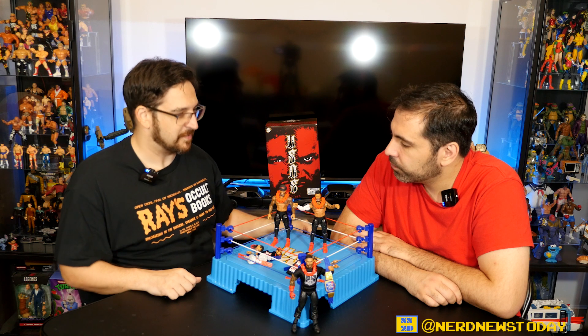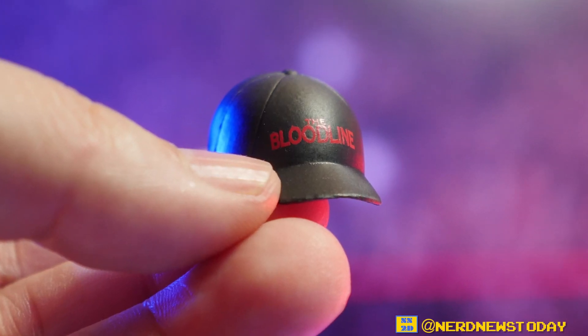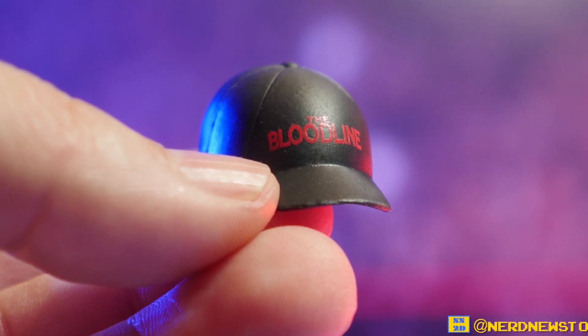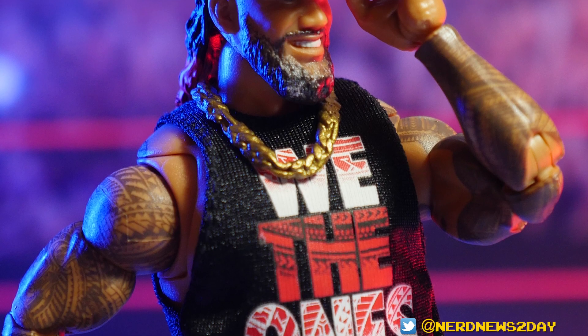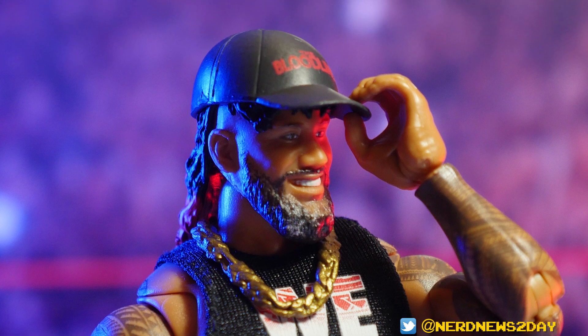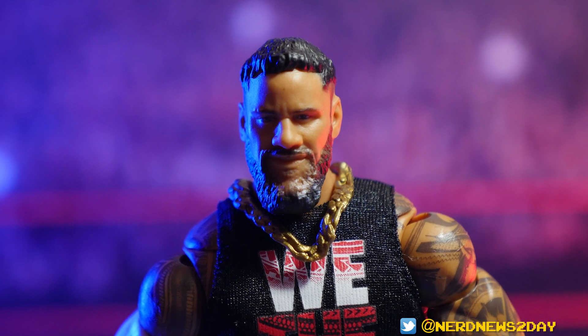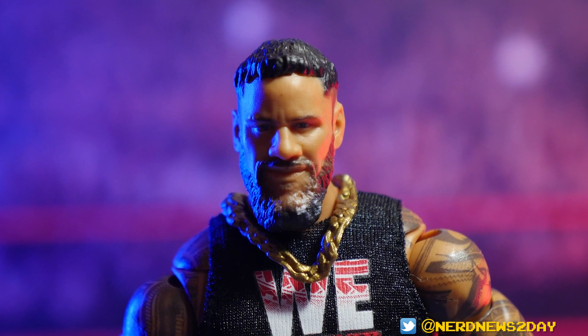Jimmy is not as covered in tattoos as Jay is. But Jimmy does get a hat that comes with him — Jay had no hat in his box. As far as the head sculpts go, these are gorgeous. I have really nothing to complain about — pretty much spot on top to bottom, you could very easily tell who's who.